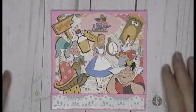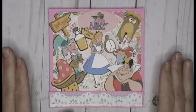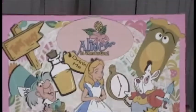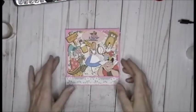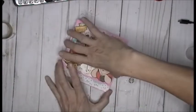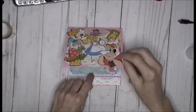Hey everybody! Look at this - this is my matchbox folio in an Alice in Wonderland theme. Is that not the best? I did this tutorial yesterday and will link it in the description box below. This is just a cute little matchbook folio that opens up like a matchbook.